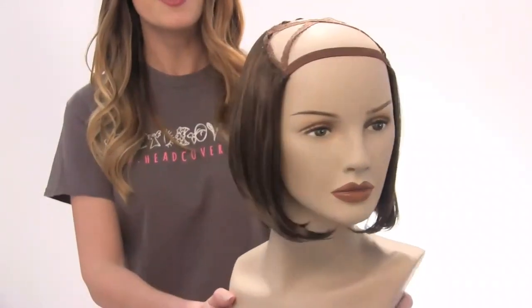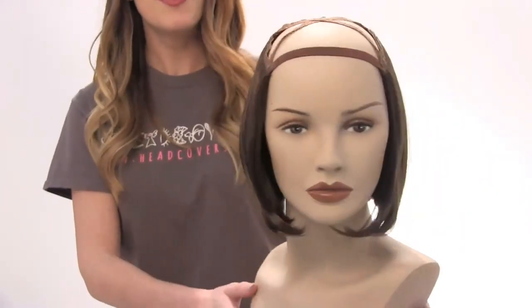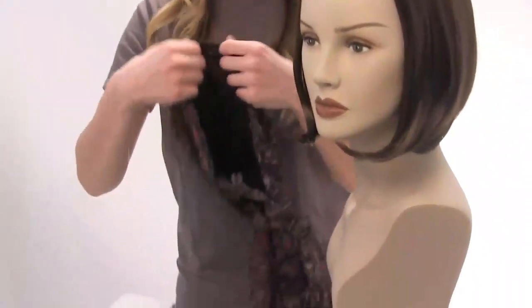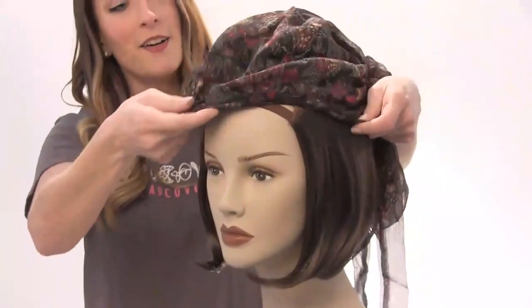This is what it looks like whenever it's on, and you can pair it with any hat or any scarf. Today I'm going to pair it with our So Simple head scarf, so you just slide it on.